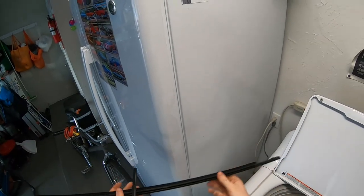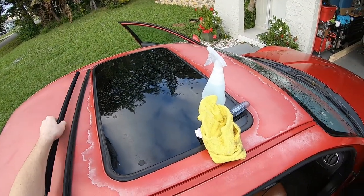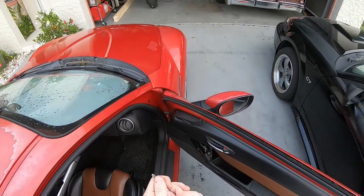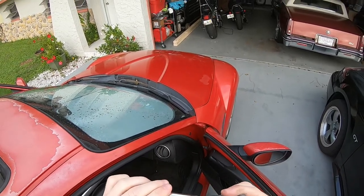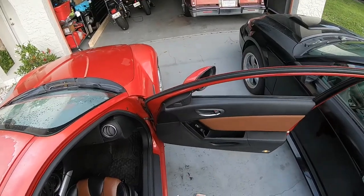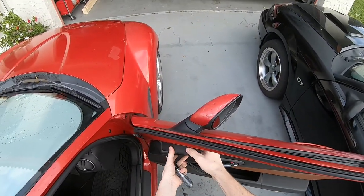To start, we're going to make sure that our window is rolled down and that we have a screwdriver on hand. We're also going to need — I believe it's a 10 millimeter, or it might be an 8 millimeter — I don't know exactly. Now that we have our window rolled down and our bolt driver ready, we can get started.